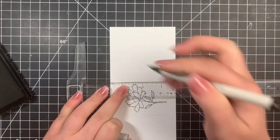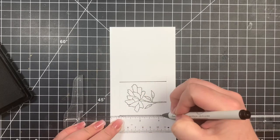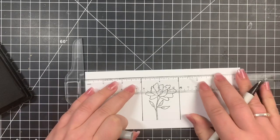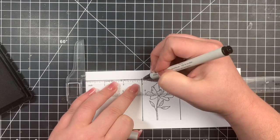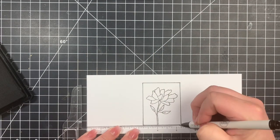I'm going to draw over my pencil lines using an EK Success journaling pen, which is a Copic Safe pen. They don't make these anymore, but you can use any Copic Safe pen that you have, provided you're using alcohol markers to do your coloring.